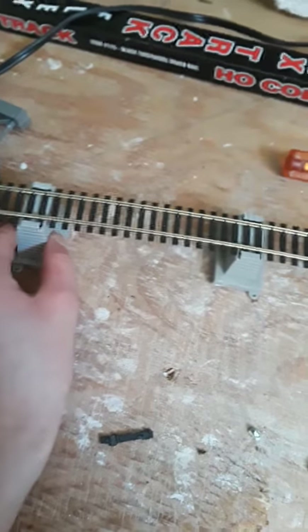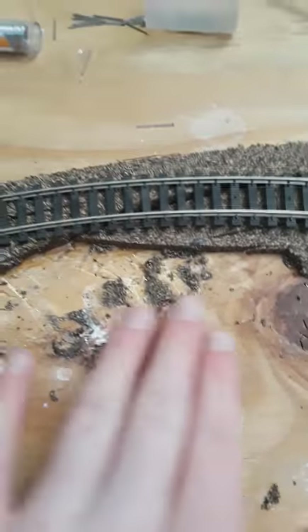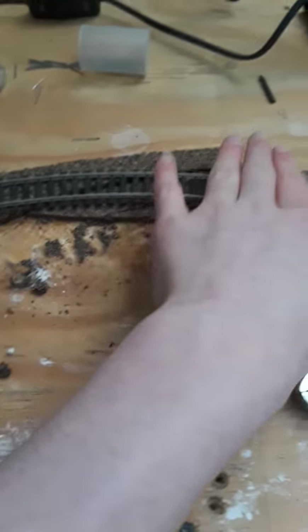And then he made adjustments with the bridge right over here. He hasn't nailed it down — as you can see, it kind of still moves. But he put some more new cork down. He cut it off right here and put some new cork around. Then he cut it so it would go around the old cork, and then he just fit the track onto that. And now it just goes around.